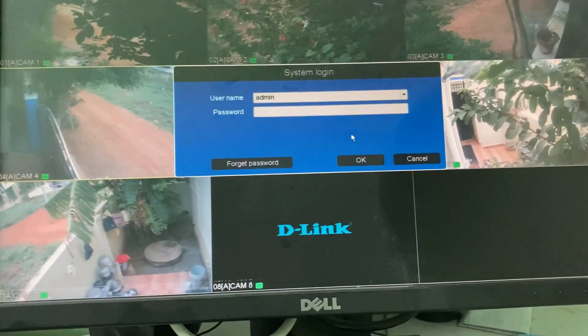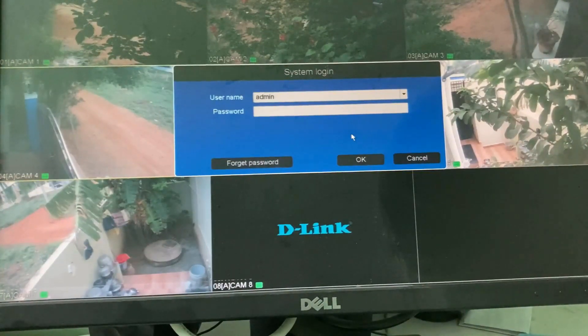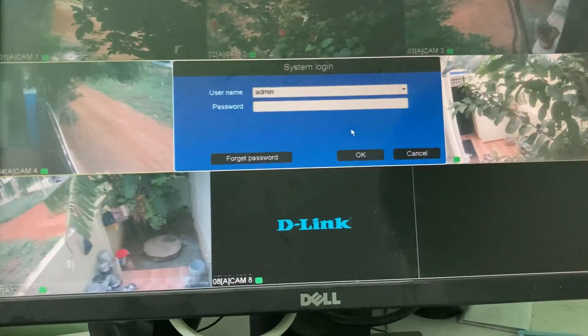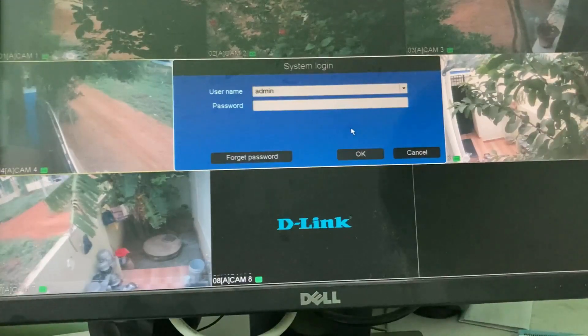So anyway, if you face the same thing just follow me, because I will show you the steps to change this system login password. Let's go to our tutorial.